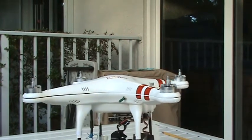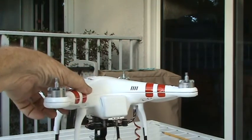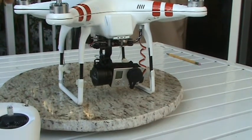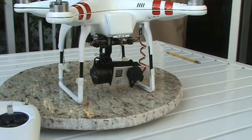If I turn this off, the gimbal goes off and the FPV goes off, but the motors are still usable.